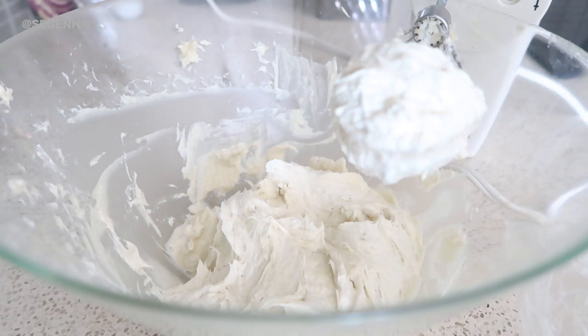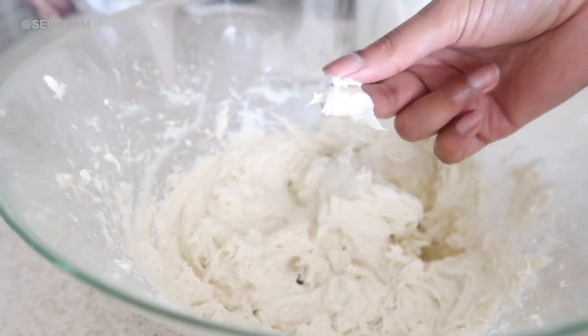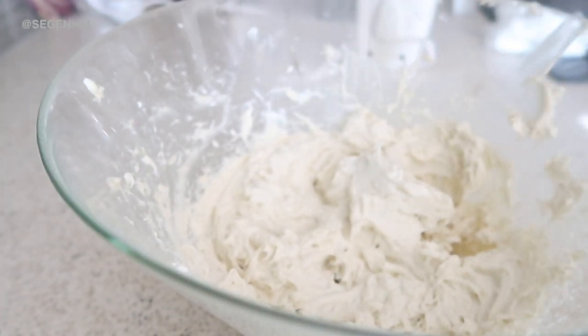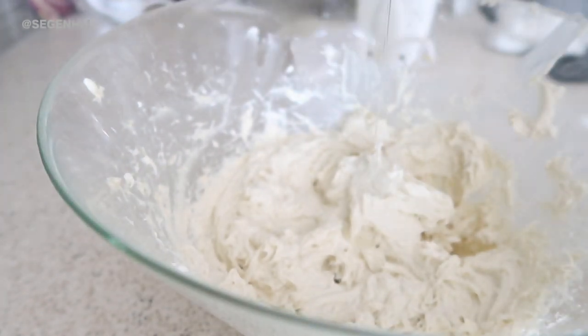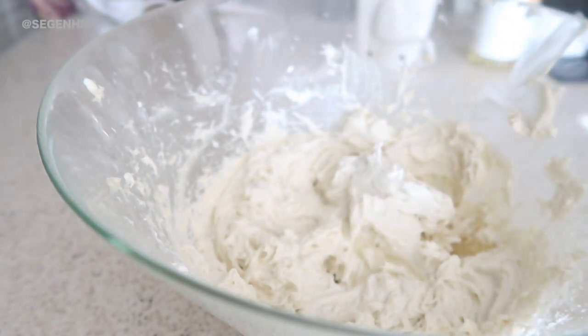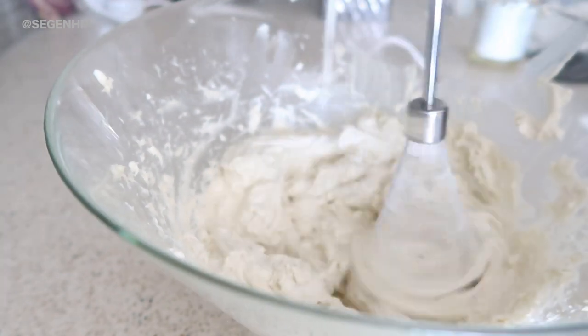I also added a couple tablespoons of sweet almond oil. If you've been following me for a long time, you already know I love sweet almond oil — especially when I need to repair my skin, whether it's scars, blackheads, or anything I want to reduce the appearance of. That's the only ingredient I added to the shea butter.